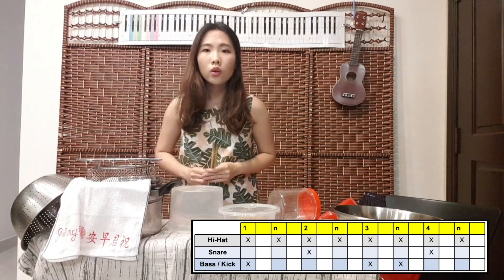So now you're going to try to put that basic rock drum groove and play along with the rock backing track.